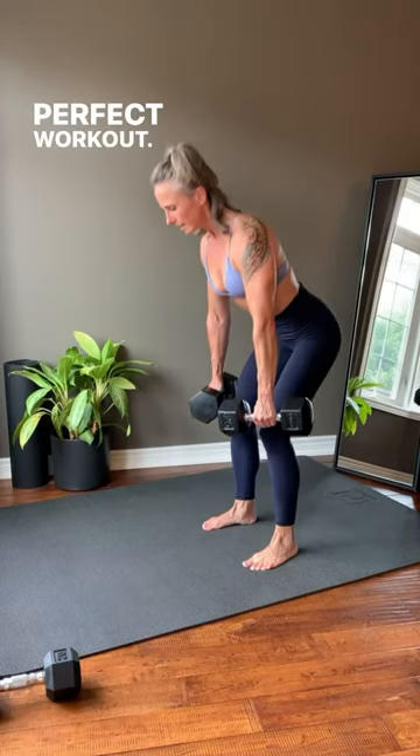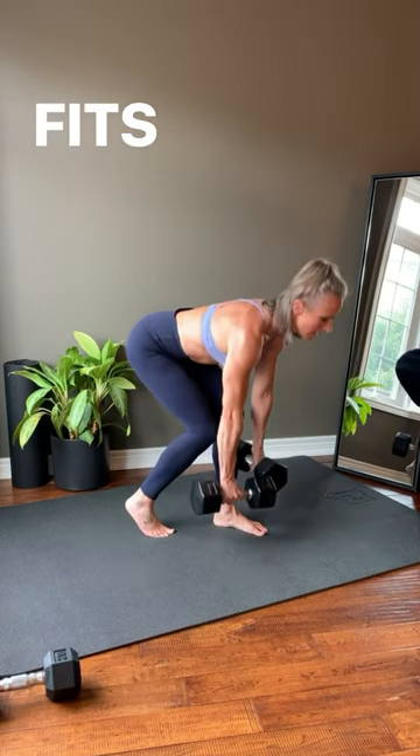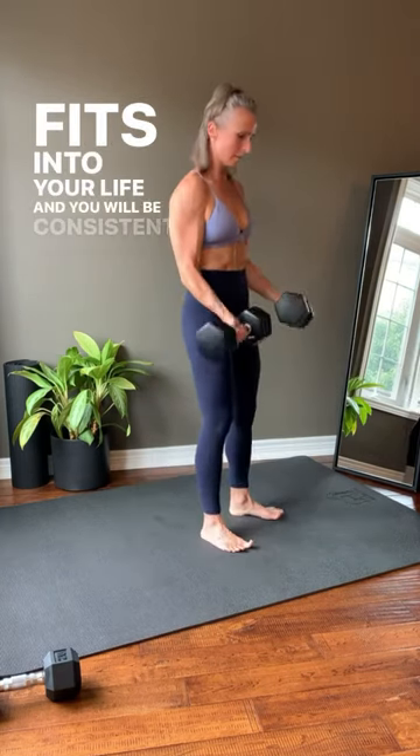You will see results when you stop searching for the perfect workout and start the weight training program that you most enjoy, fits into your life, and you will be consistent with.